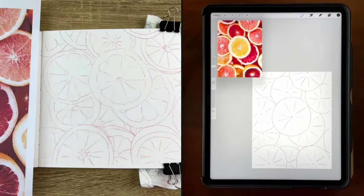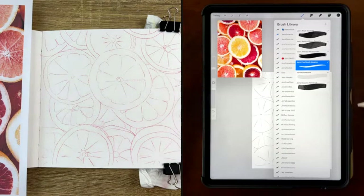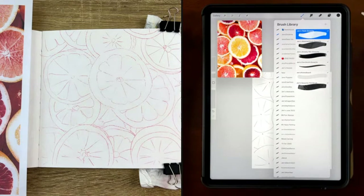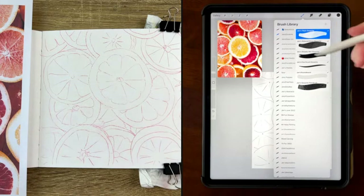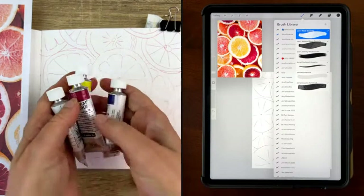You will be painting with digital — so what are you using? I'm using Procreate and a gouache brush set that I gave away to newsletter subscribers. There's one brush that I've added since then, but if you sign up for my newsletter you'll be able to see all the downloads you've missed. And I'm painting mainly with red gouache.